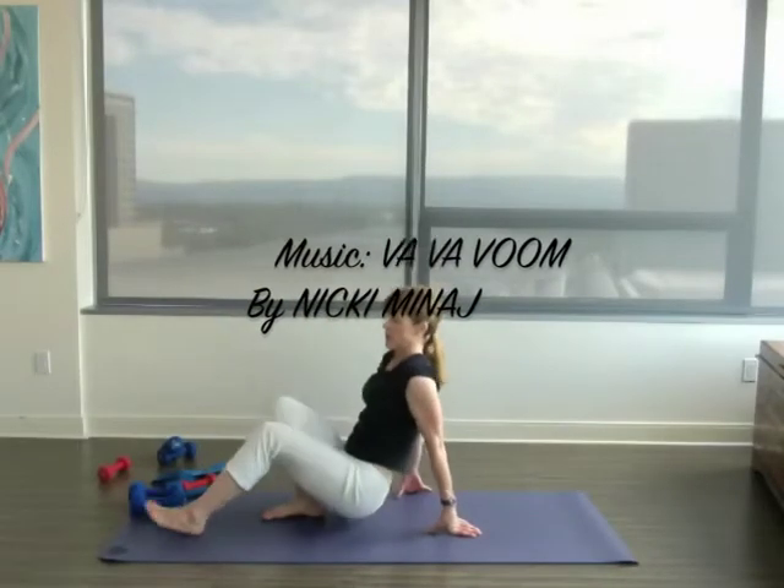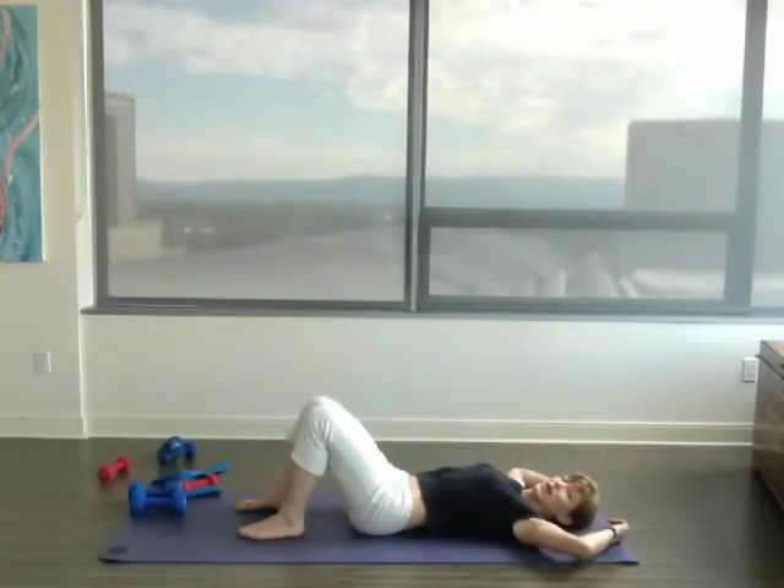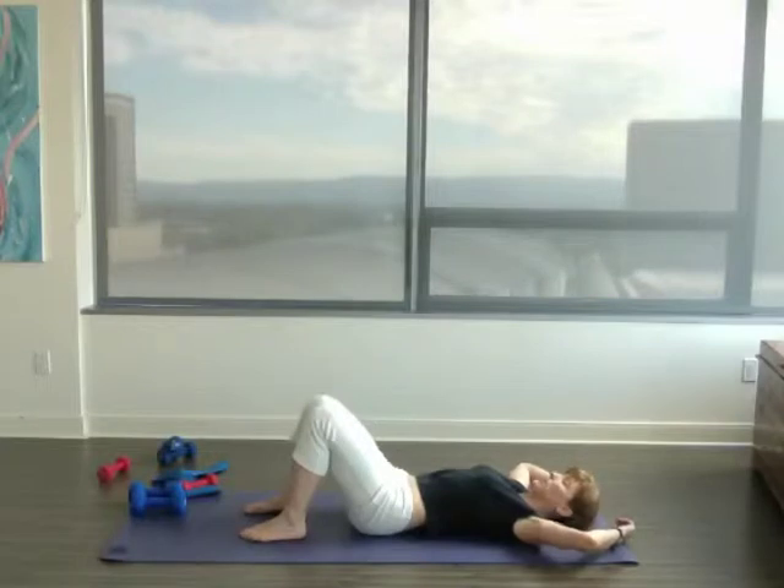So today we're going to do some bicycles. Lie on the floor, knees bent, feet on the floor, hands behind the head.